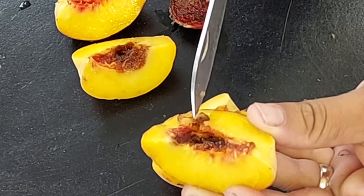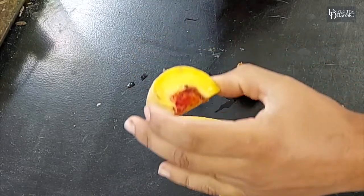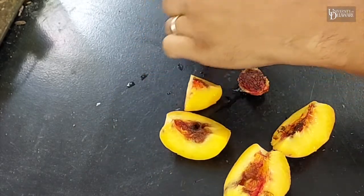It's a weevil larvae. It's got a head capsule, but no legs. And this peach isn't too bad. If you were diehard on making peach pie out of this, you could cut all this stuff out and it would taste pretty good.